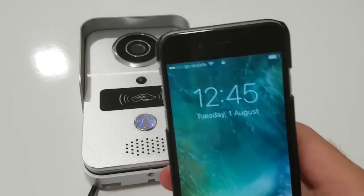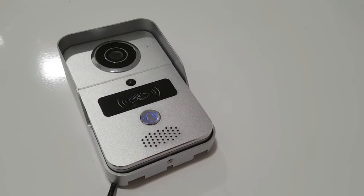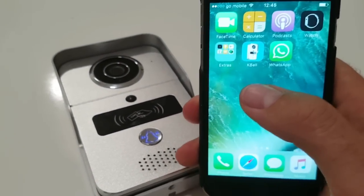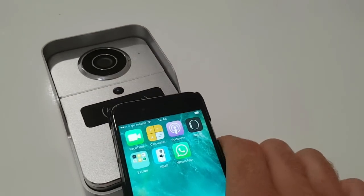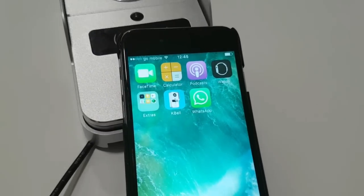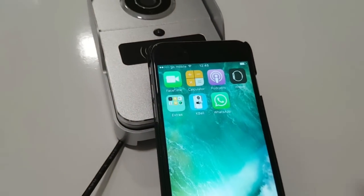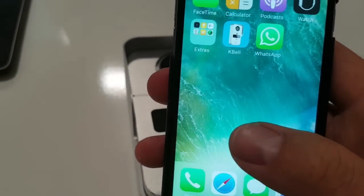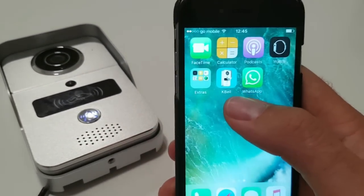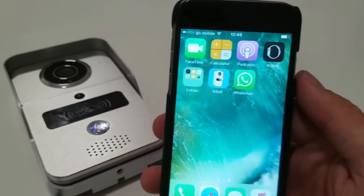I'm going to show you on an iPhone 6 how to configure this. I've downloaded and installed from the App Store an app called KBell — K-B-E-L-L. That's the app. First things first: after you download and install the app, you need to create an account. To register is really simple — click on the register button, enter an email address and a password, and you've registered. It is that simple and that quick.